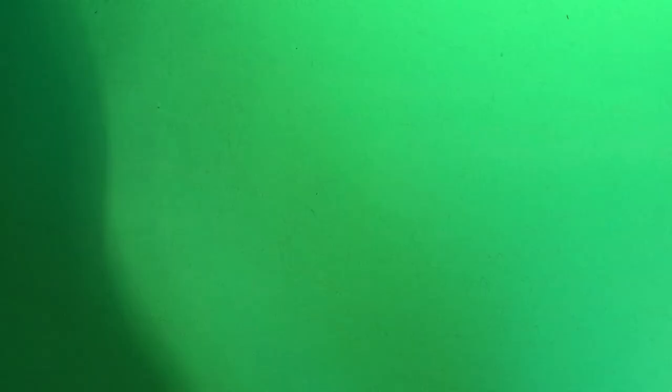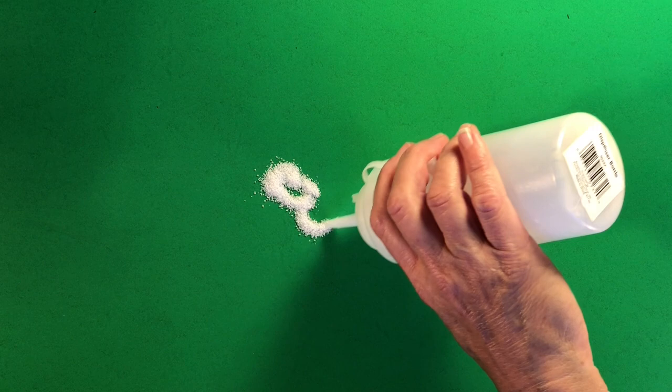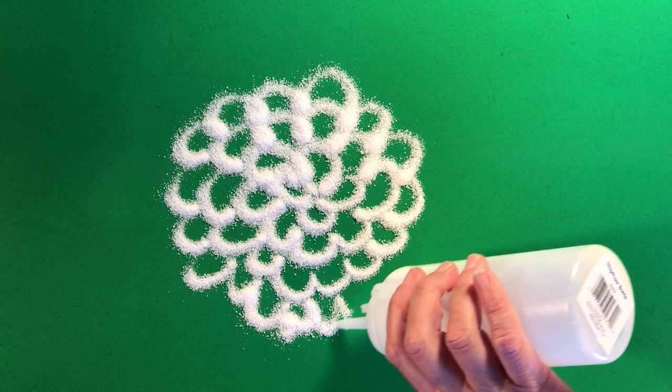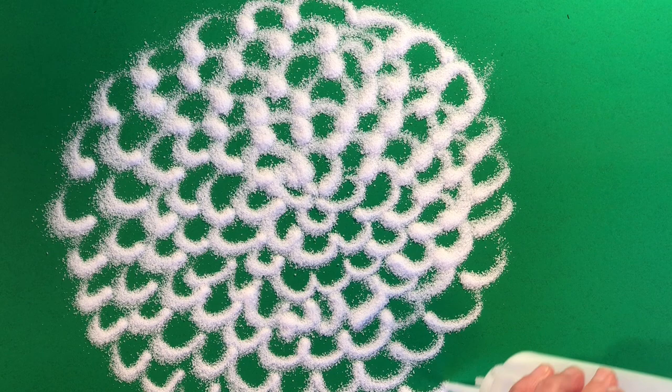Okay artists, I have my salt and my squeeze bottle — the kind you get at the market for ketchup or mustard. Maybe you have something smaller, which helps you do more detail. All I'm going to do is fill up my bottle and experiment first because it's a little bit hard to control. I'm just going to build a giant chrysanthemum. Do you see I am never picking up my tip? I'm just going to go and make more and more until I have one huge flower. This is one idea, but there's more.